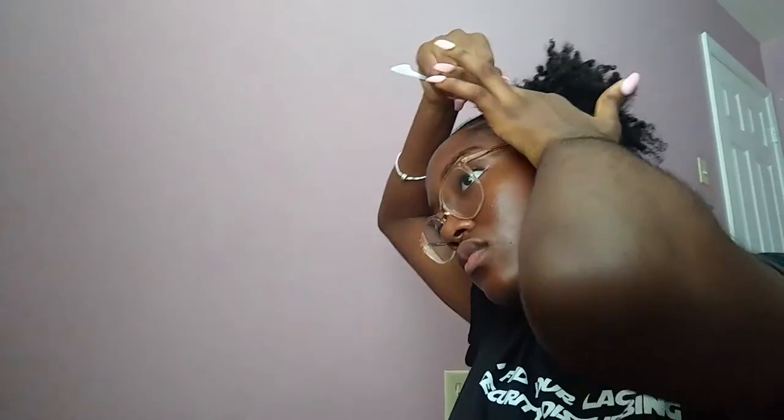I'll see you next week. After unwrapping my hair, I spray sheen spray for shine and also to eliminate any flaking if there is any.